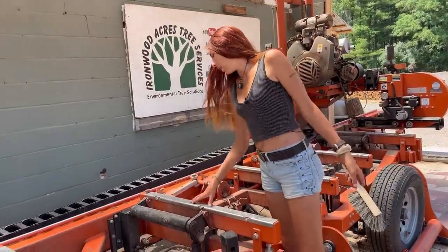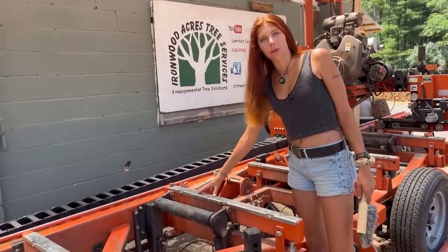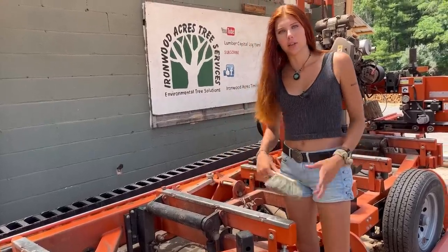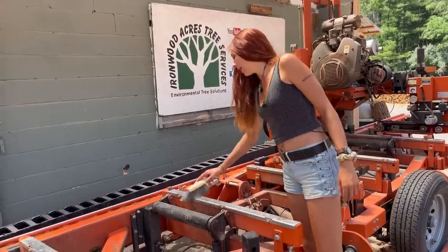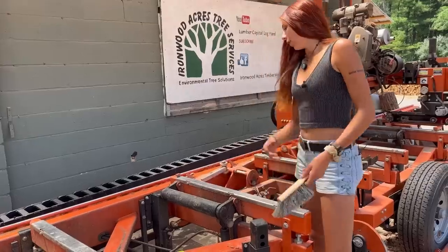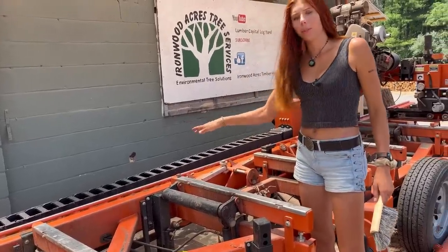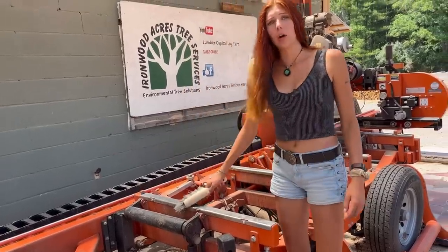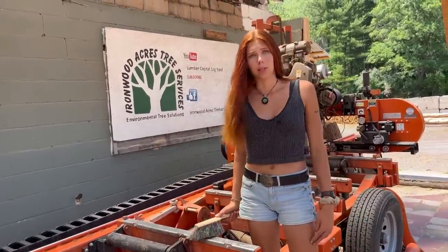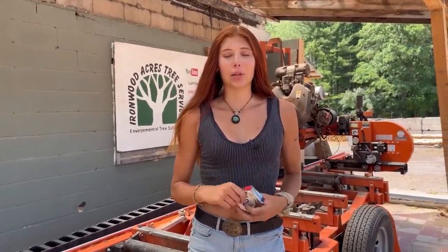If something gets laying on the bed of the mill and your log is on it, it could throw off your dimensions and you can end up with a very wonky board. So I make sure that's all cleared off — if the log's on there I'll lift up the roller so it's suspended over the bed of the mill and just brush that off to make sure no bark is going to mess up those dimensions.